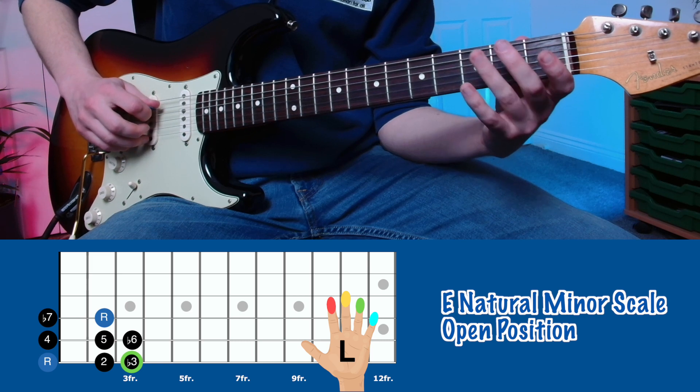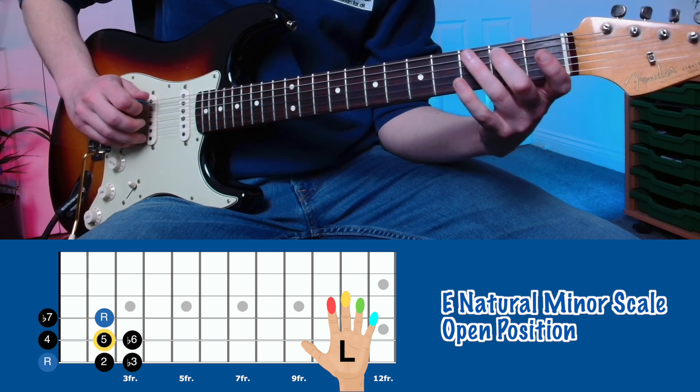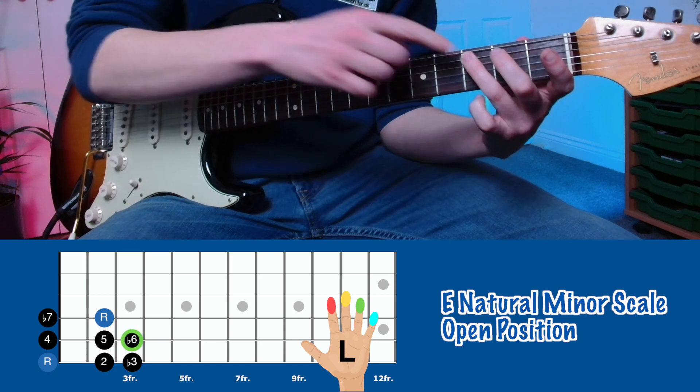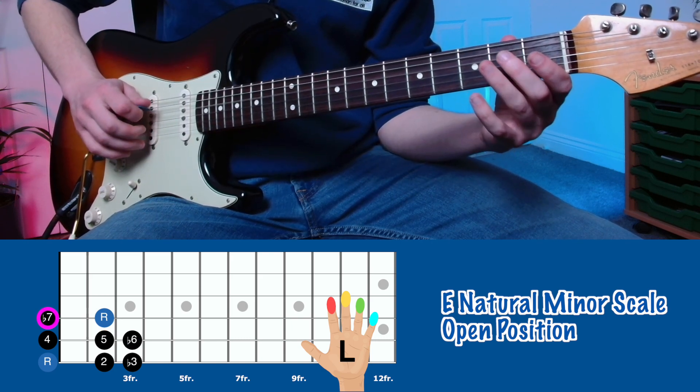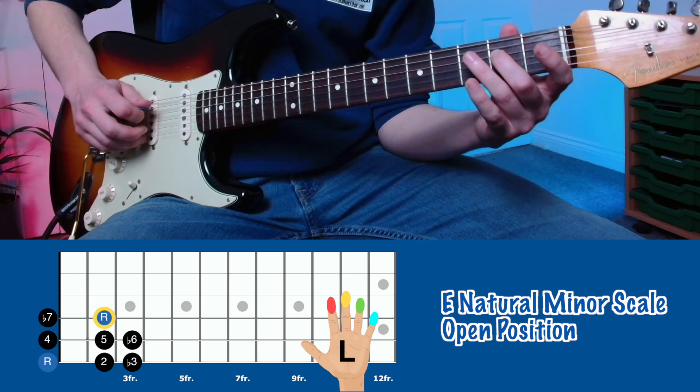On the open A string, and then we play our middle finger on the second fret, and then our ring finger on the third fret. We have the open D string, and then we have the second fret, and then we come back down.